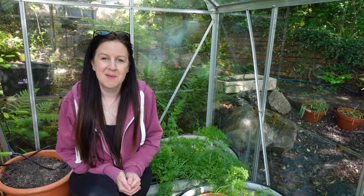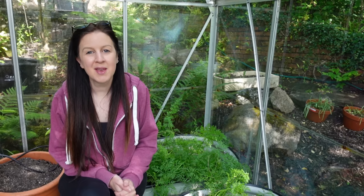Hello, welcome back to the garden. Today is Monday the 17th of July. We're up here in the greenhouse and we're going to be harvesting some pot-grown carrots.